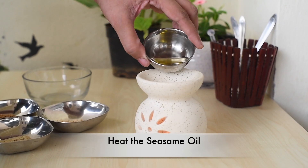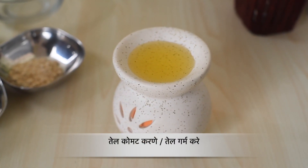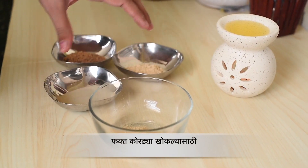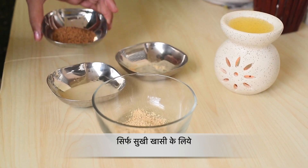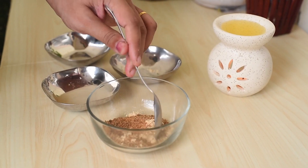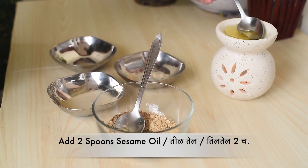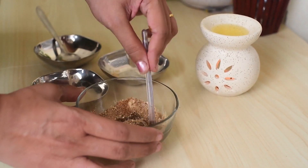Now I'm heating up the sesame oil. Please note that this remedy should be used for dry cough only and not for wet cough. This is the kind of cough which is without mucus and irritates your throat and doesn't go off easily even after using many cough syrups. Now I'm adding licorice powder, dry ginger powder and jaggery powder into one bowl. Mix them well, then add two spoons of lukewarm sesame oil. Mix everything well and your medicine is ready.